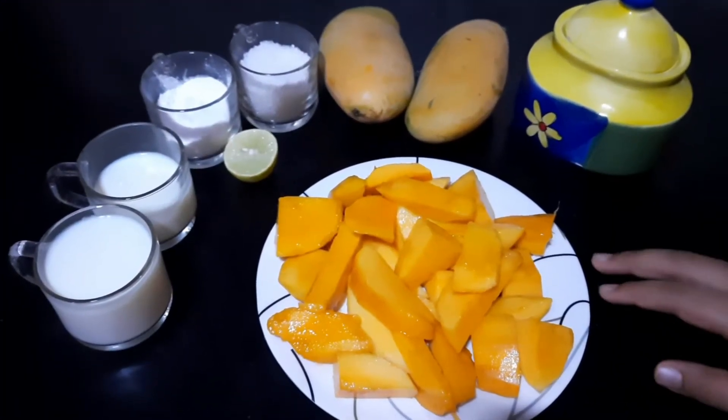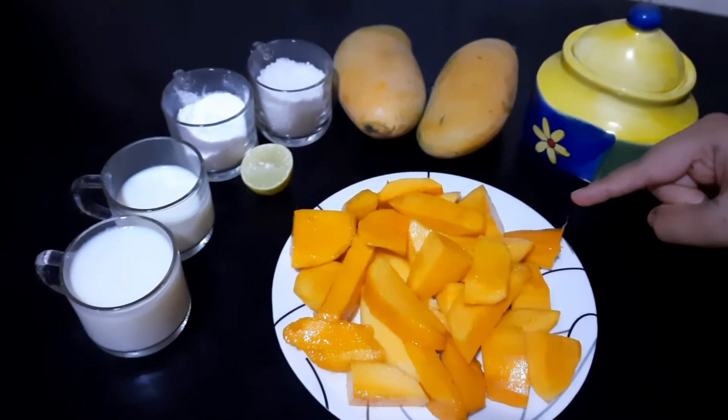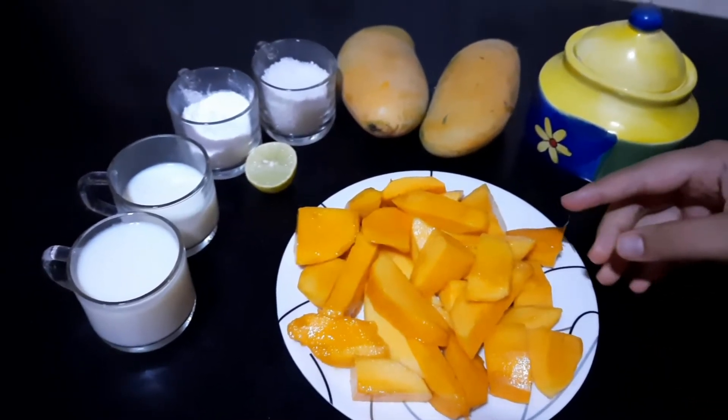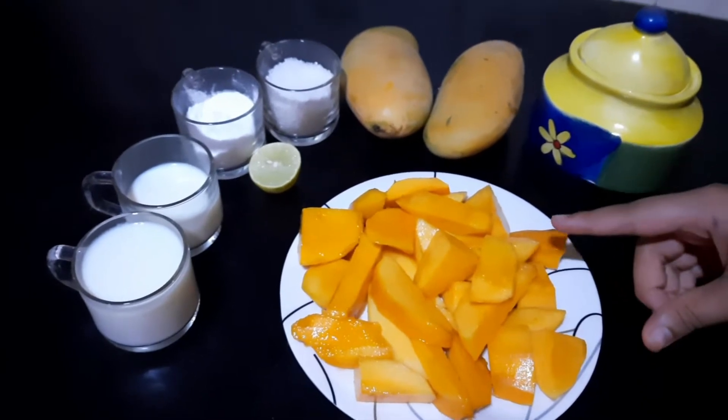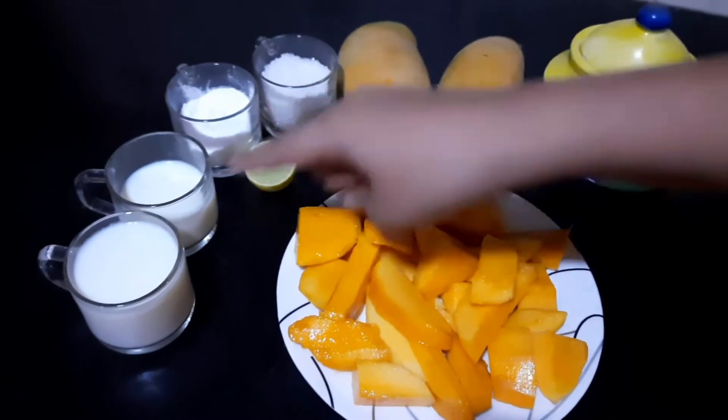This is a four-ingredient recipe. We need two ripe mangoes. Riper the mangoes, tastier it will be. Three-fourth cup sugar, one-fourth cup corn flour, and one and a half cup milk.